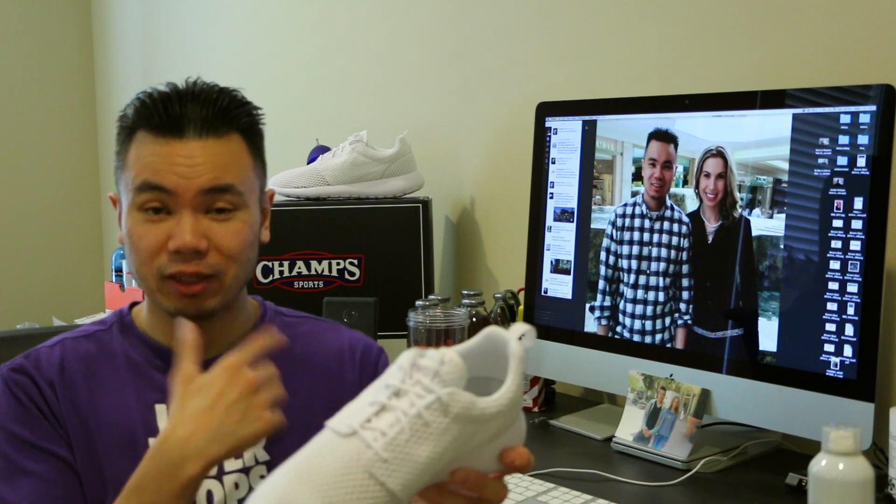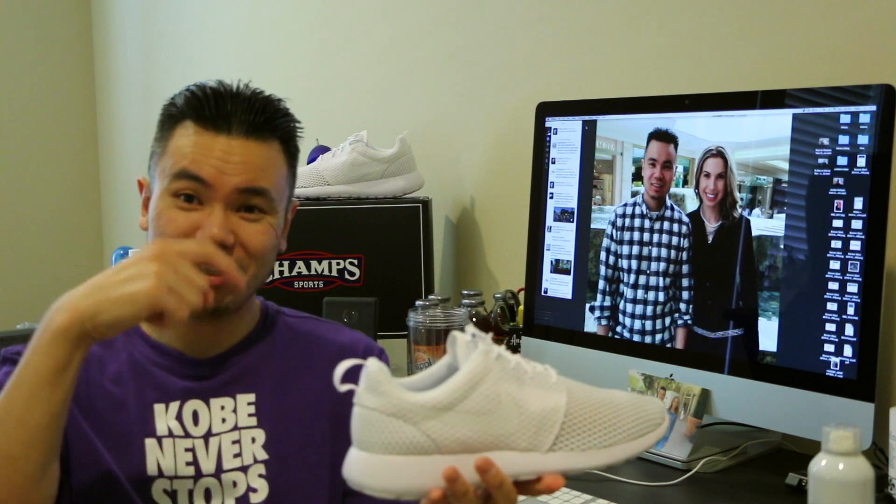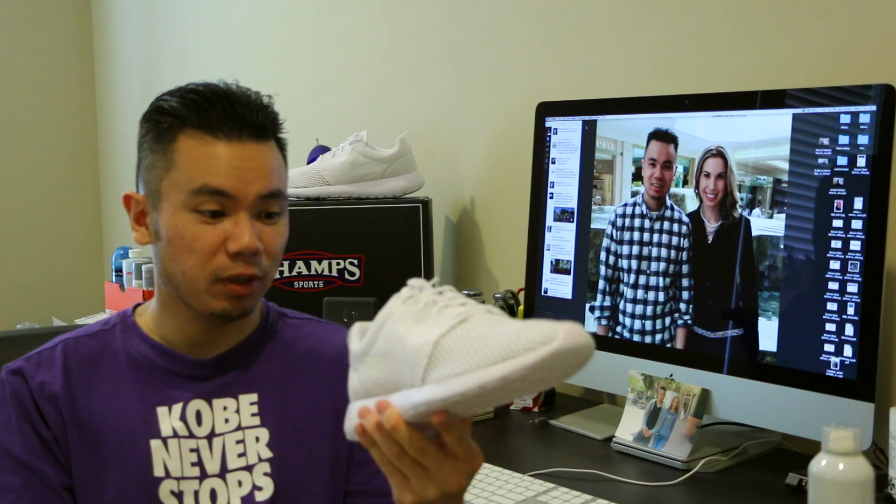You can definitely get these exclusively over at Champs Sports. I'll put a link in the description below, so definitely pick them up from there.